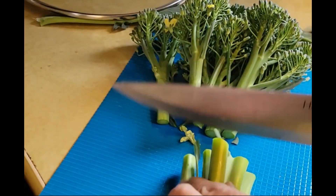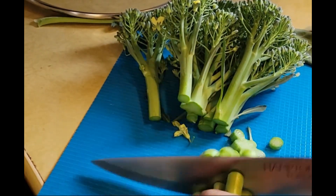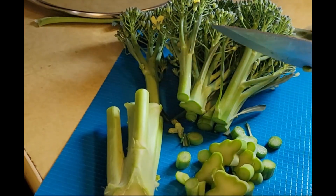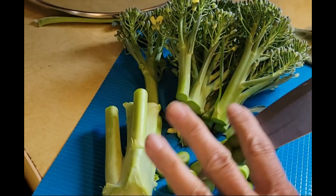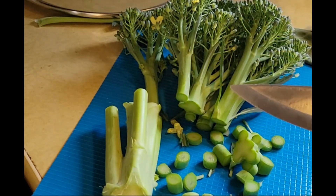When you send that knife through it, it should just feel like butter — it should just go right through it. If it's tough, cut that part off and throw it in your compost pile or give it to the chickens. I'm going to cut up any of the larger pieces but I'll send it through my food processor later, after I let it cook for a little bit.